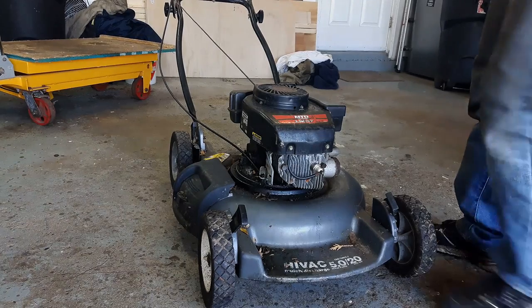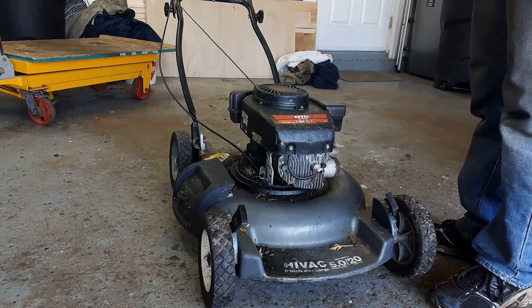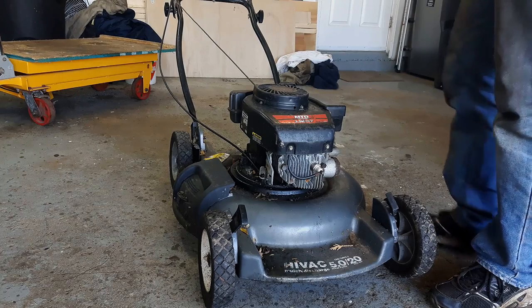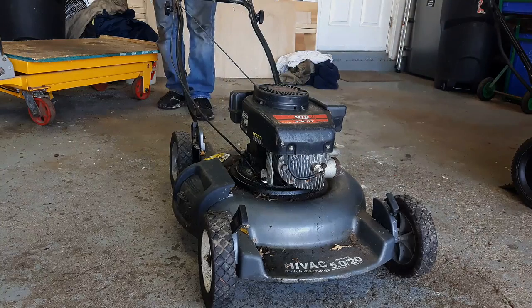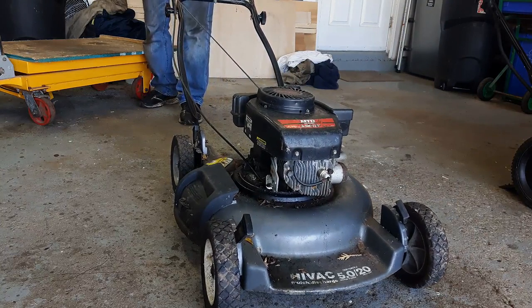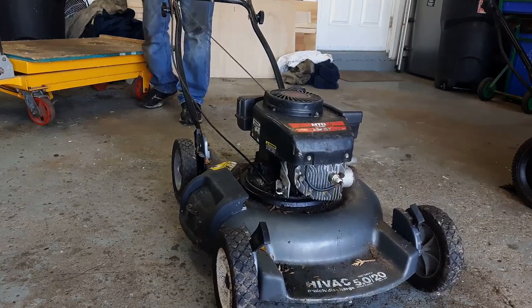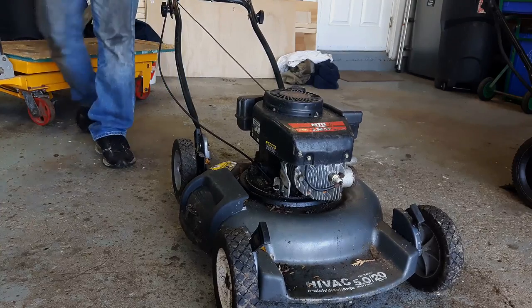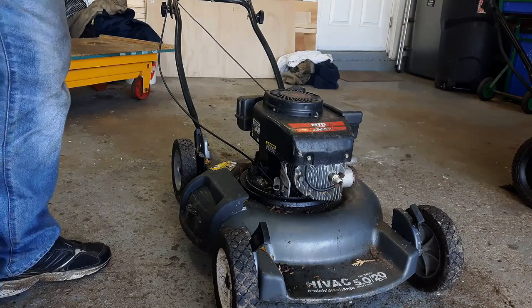I'm going to go through my standard process of determining whether or not a mower is salvageable. First thing I'm going to do is see if it has any compression. The easiest way to do that is just pull it over — if there's no resistance you'll have no compression, and that's not good. I do feel some compression there. I could do a compression test but I'm going to save that for later.